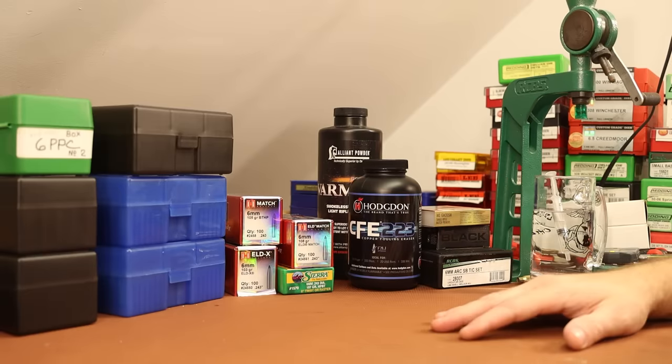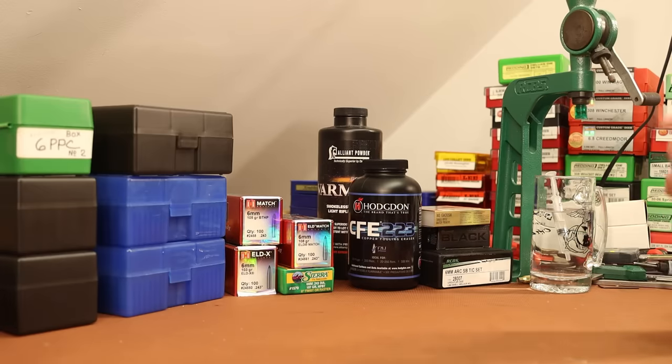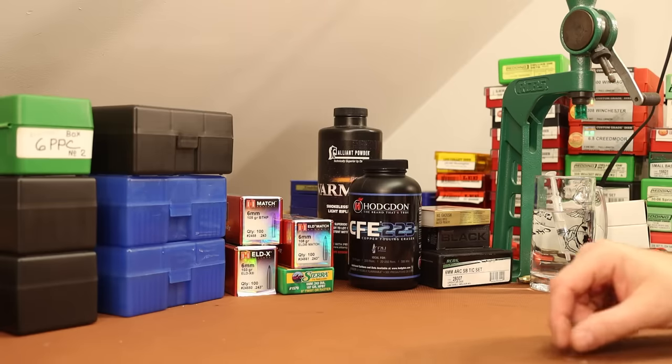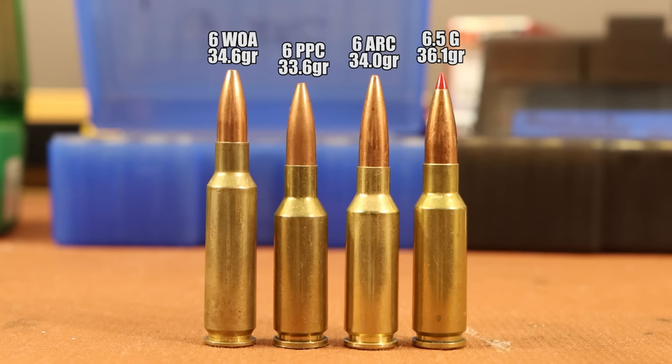Hey guys, this is me from the future. I was editing this video and realized I forgot to talk about case capacity. The easiest way to measure case capacity is to take a weight of an empty piece of brass, fill the case with water, then calculate how many grains of water the case held. I compared four cartridges using fired brass. The 6mm WOA held 34.6, the 6 PPC held 33.6, the 6 ARC held 34.0, and the 6.5 Grendel held 36.1 grains of water.